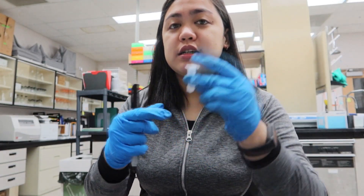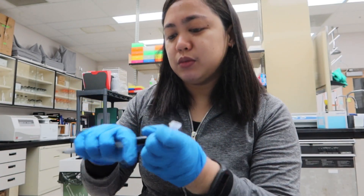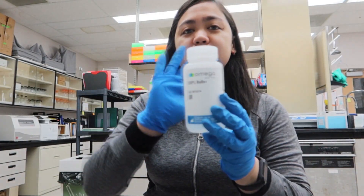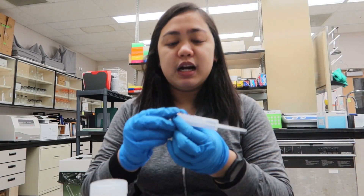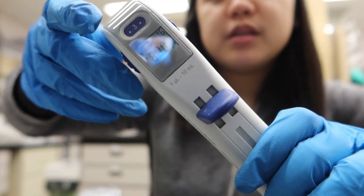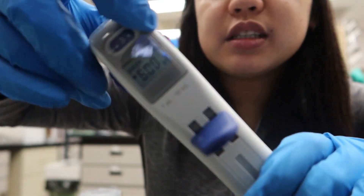Every batch, kailangan ng isang blank na tube as negative control — syempre, negative control dapat walang DNA. Tapos, kailangan ng CSPL buffer, yung parang C-tab. First time ko din gumamit ng kit. Mas mabilis, ginagamit dito ay yung tawag nila ay repeater. Since kailangan natin ng 600 µL, meaning 600 µL din ma-cater niya, 16 samples.